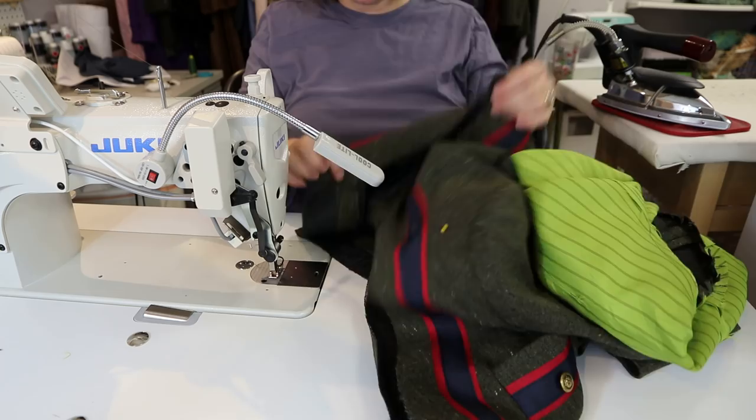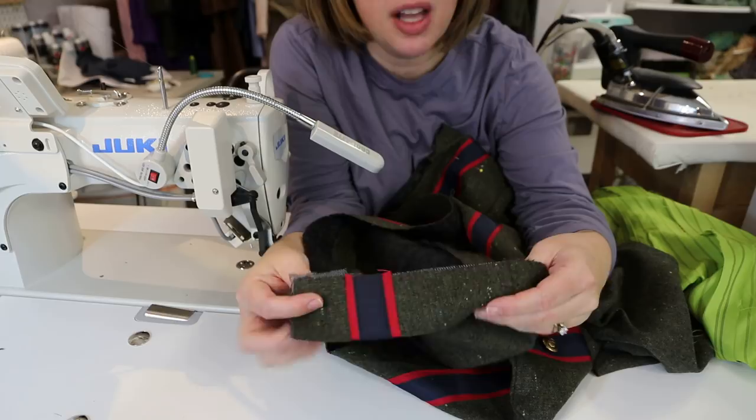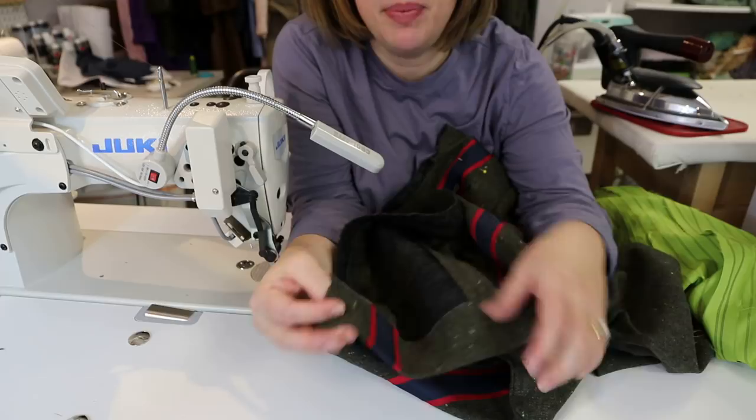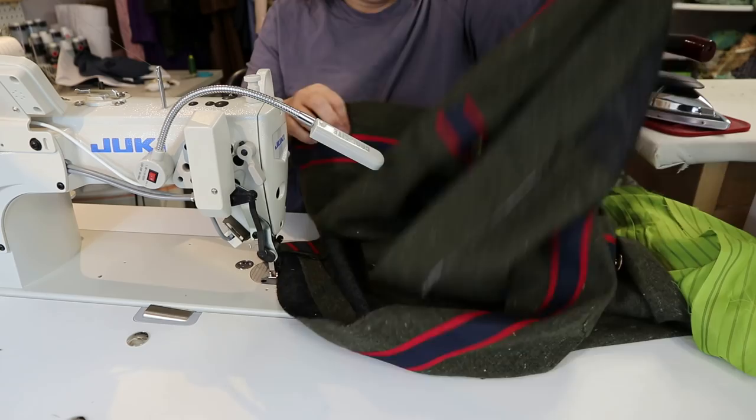The first step: I like to go ahead and press up the hem of the body of my jacket just to have a set crease in there. We're going to unfold it, but just having that crease helps it refold back on that line later. I went ahead and pressed my hem up, gave it a real good press, pushed down on the clapper. But now we are going to unfold that hem—we just want the memory of that crease.